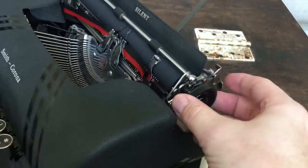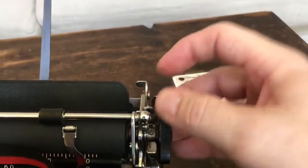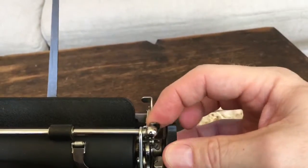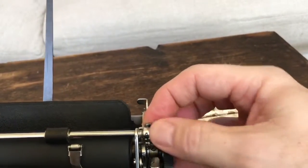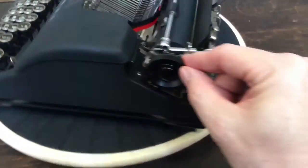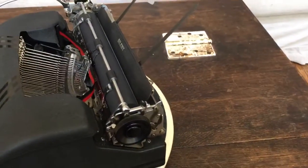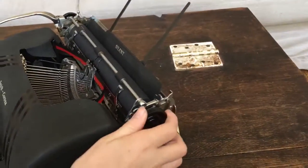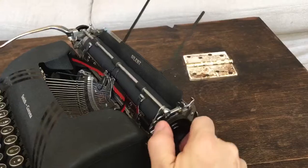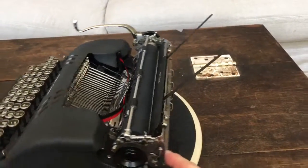Over here we have the carriage release lever, the paper release lever if you want to straighten the paper after you've got it in, and I think that's it for this side. It does not have the quick release platen like the 1960s machines have. And don't forget the platen knob — so it's a little bit more work getting the platens out than on the Galaxy-style Smith Coronas.